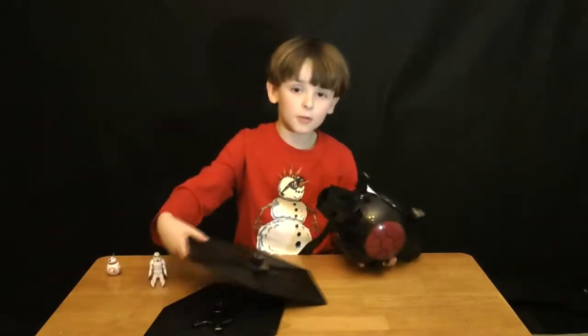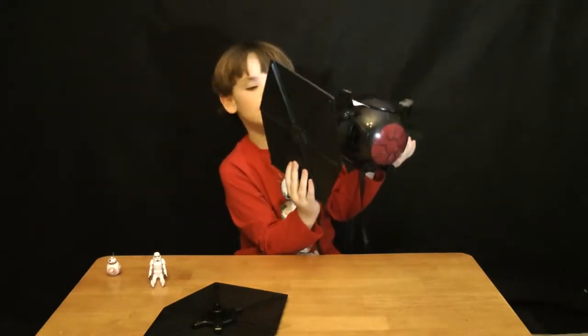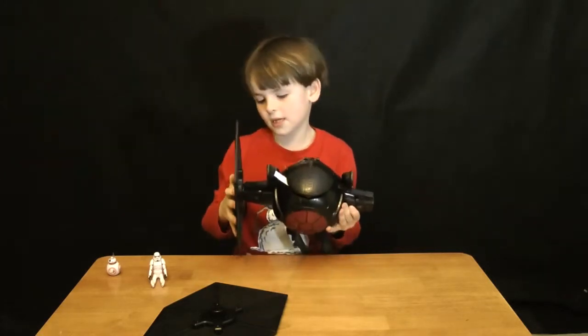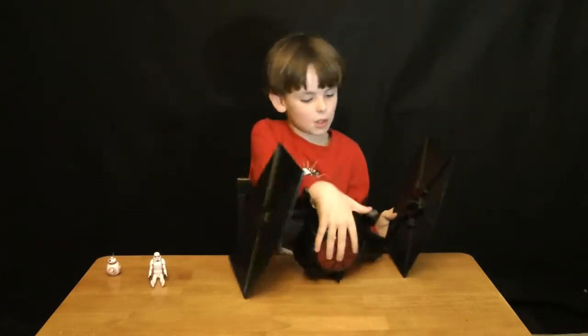Now it's time to put the wings back on. See that? This is how you put it — you snap it in there like that. Easy. Easy like easiness. So easy.